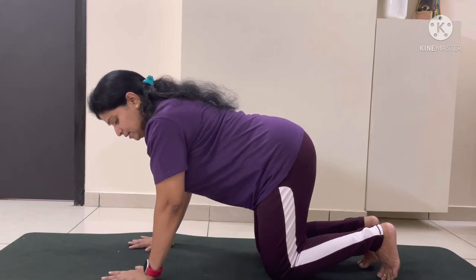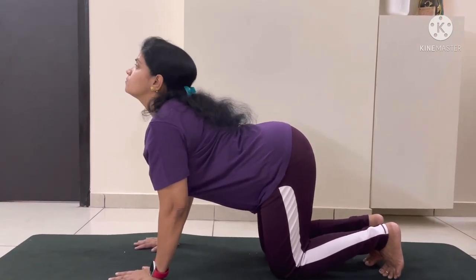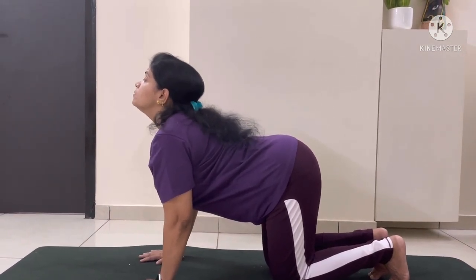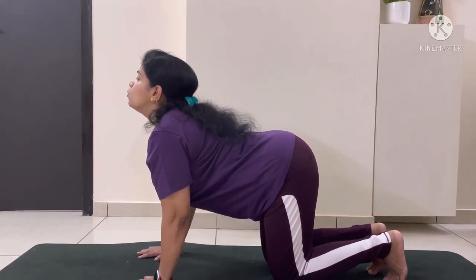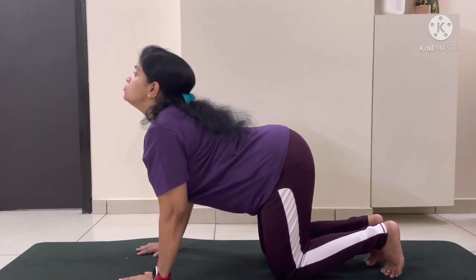From this position, when you are balanced, you can inhale and lift your head up and hold. Here, your spine is getting stretched.